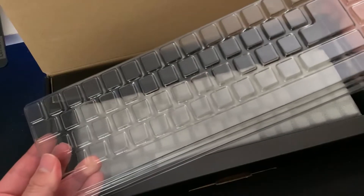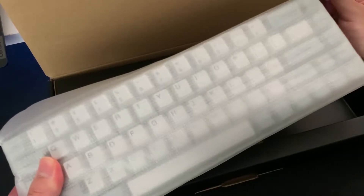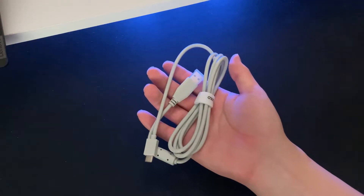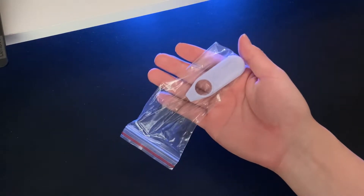Moving on to the unboxing, you get a dust cover, the keyboard, user manual, accent keycaps, USB-C cable, and a keycap puller.